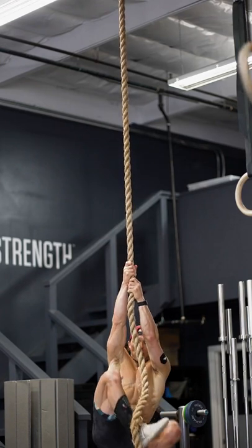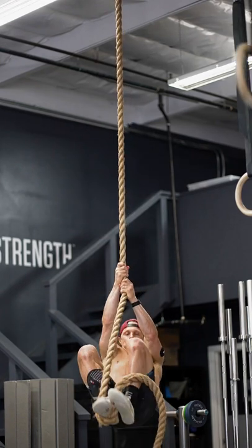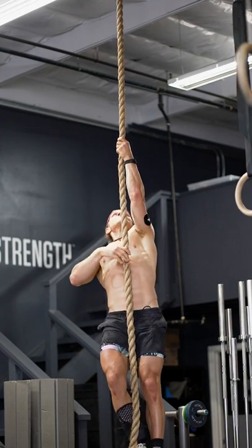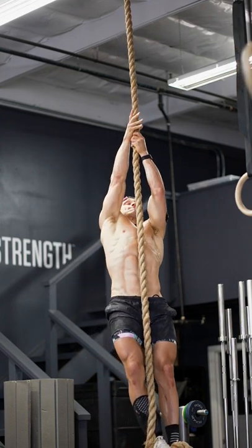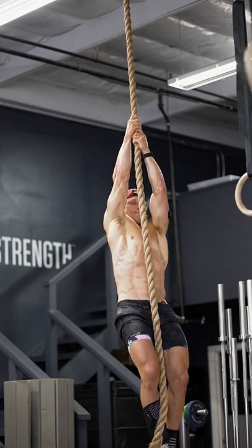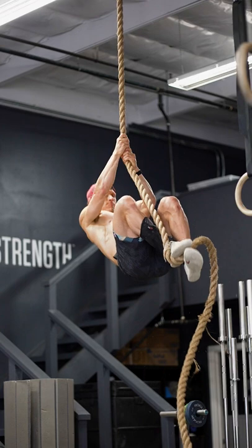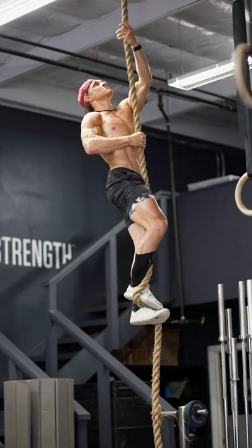Climbing rope should not be an upper body exercise only. The way we use our lower body is we reach up as high as we can, grip tight with straight arms, then bring your knees as high up towards your chest as possible, and use that secure footlock that you've been practicing. That's how you use your legs to climb a rope.